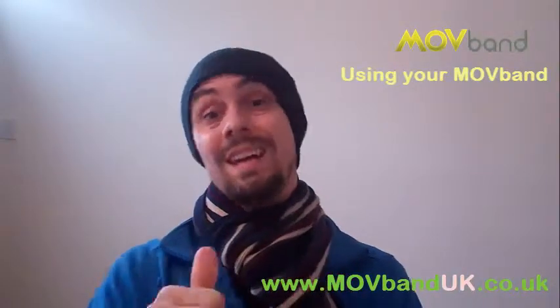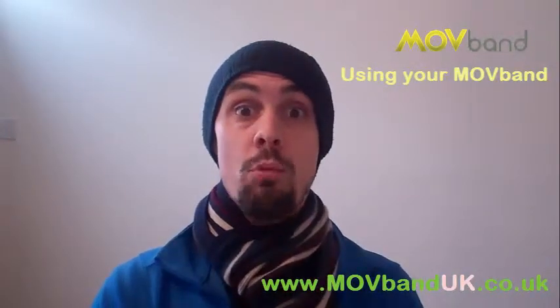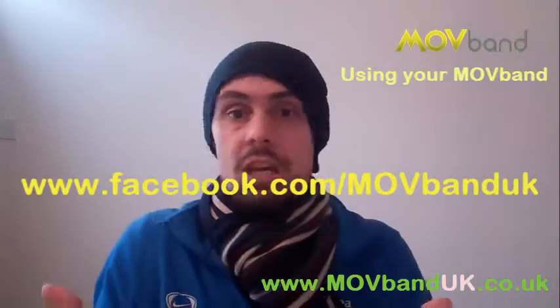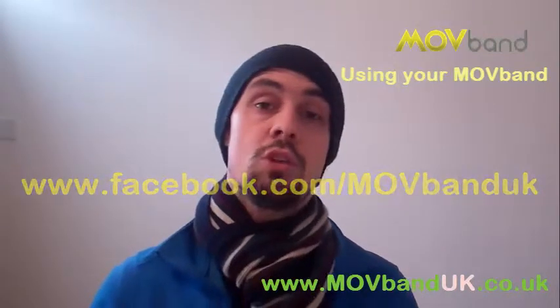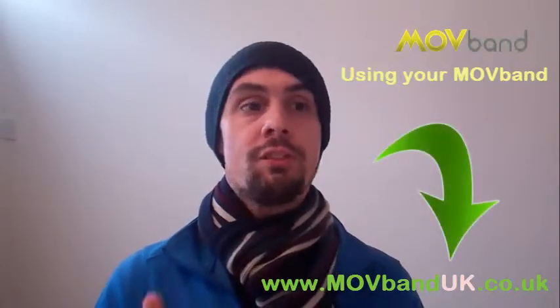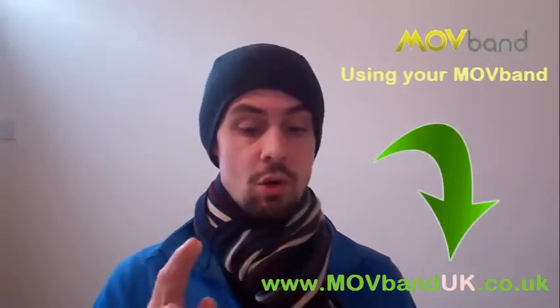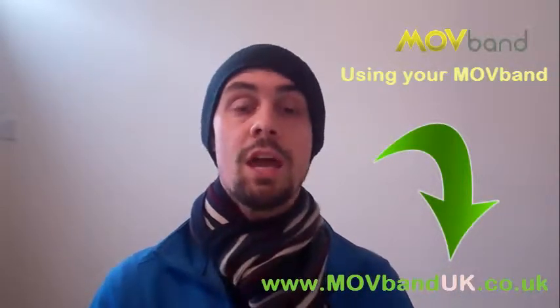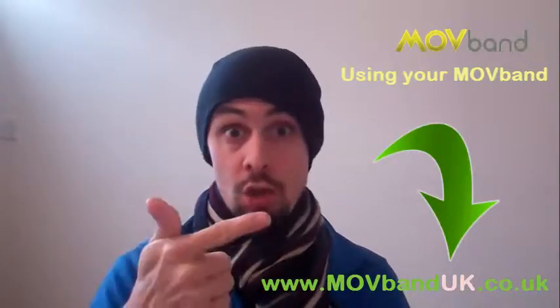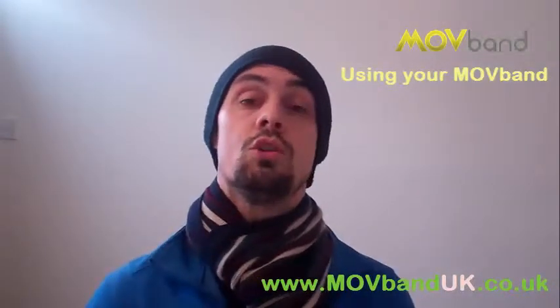Let me know how you get on. Get joined in our Facebook group — it's facebook.com/movebanduk. Check out our website for the next challenge, such as the national Move challenge on the 3rd of June. If you've missed that, check out the next one at www.movebanduk.co.uk. Kevin Matthew, signing out.